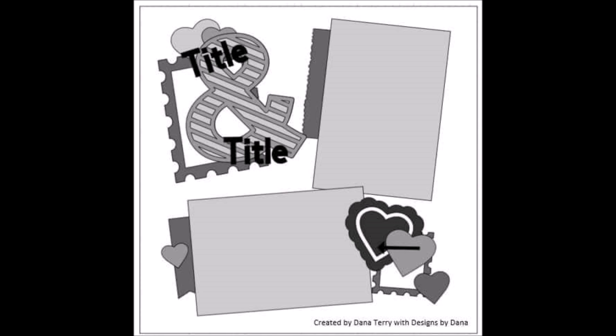Hi friends, it's Julia. Welcome to 30 Days of Sketches with Christy's Beautiful Life Series 11. Today is day number 23. Today's sketch was created by Dana Terry with Designs by Dana, and it is a two-photo sketch. As you can see, it is a grid-type layout with a four-embellishment photo cluster grid.